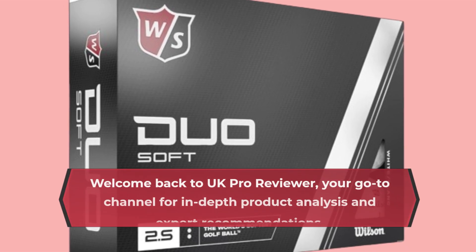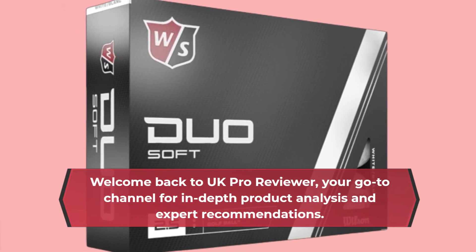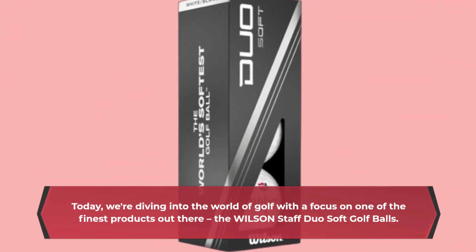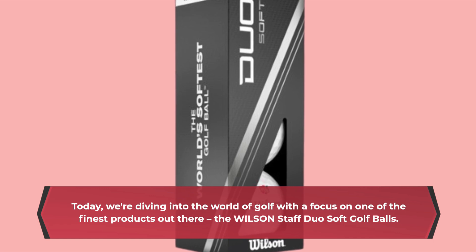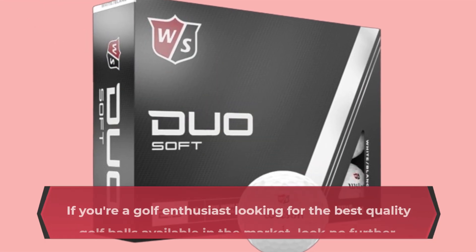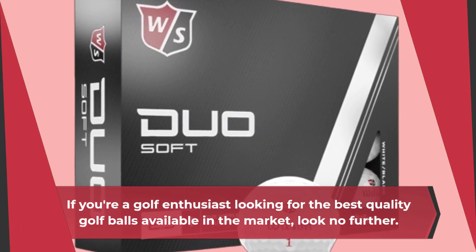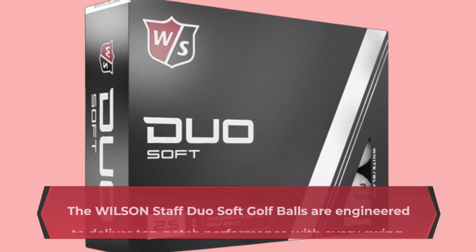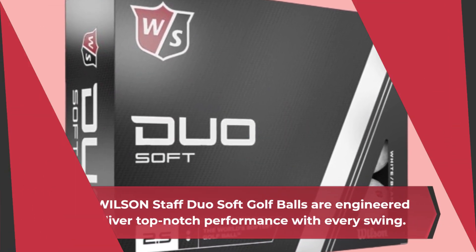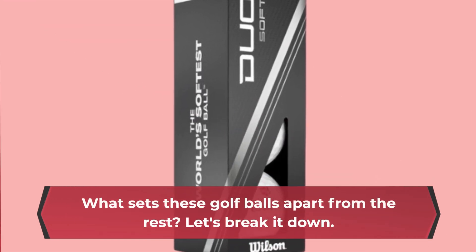Welcome back to UK Pro Reviewer, your go-to channel for in-depth product analysis and expert recommendations. Today, we're diving into the world of golf with a focus on one of the finest products out there, the Wilson Staff Duo Soft Golf Balls. If you're a golf enthusiast looking for the best quality golf balls available in the market, look no further. What sets these golf balls apart from the rest? Let's break it down.